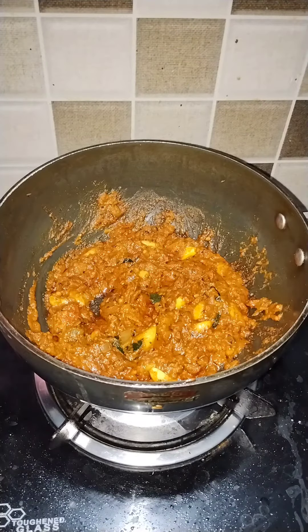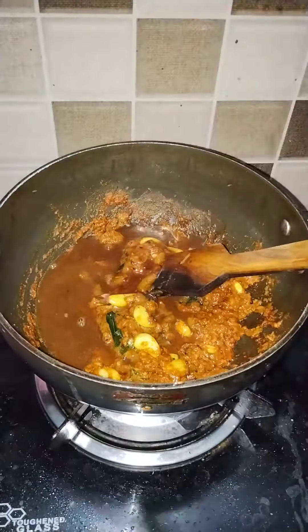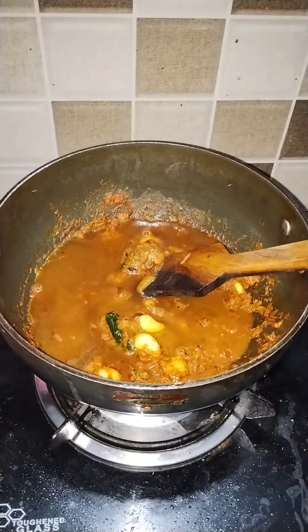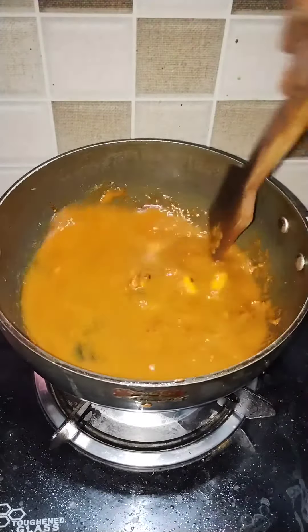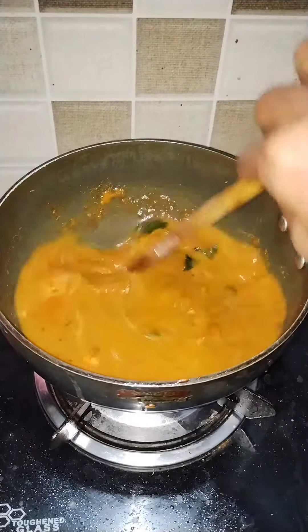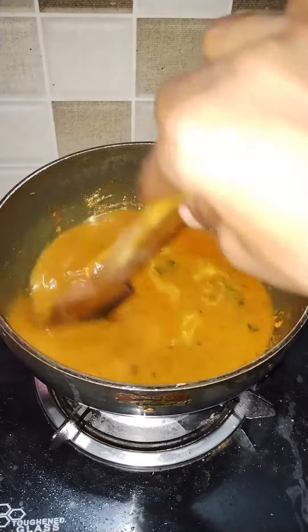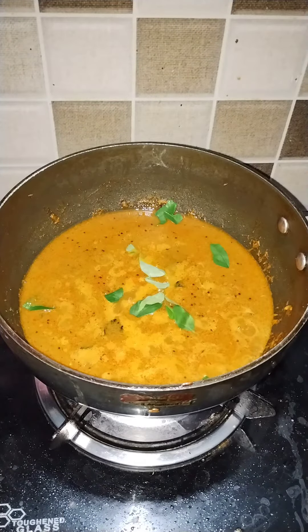We put the taro in — we have to add the taro, mix them together, and put it on medium flame. Let's add a little bit of water.